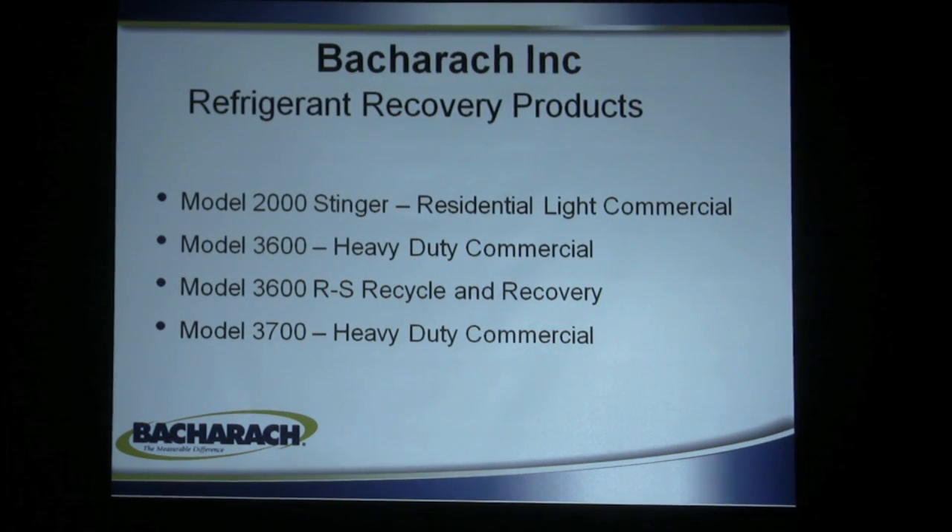Our models include the Stinger, which is primarily residential and light commercial. The 3600, which is heavy duty commercial. The 3600 RS, which is unique in that it does both recycling and recovery — not only does it recover the gas but it can clean it up so you can put it back. And the 3700, which is a heavy duty commercial unit with a large 3/8-inch port, two-cylinder, one-horsepower compressor. Bacharach is one of the few companies that has a broad range to offer, covering everything from light residential to heavy commercial.